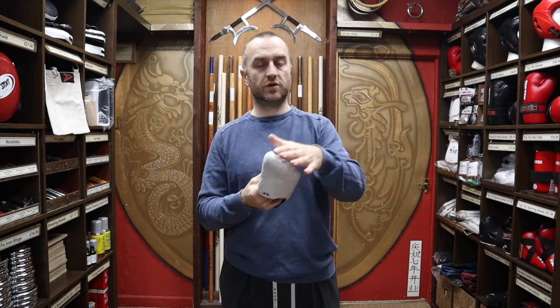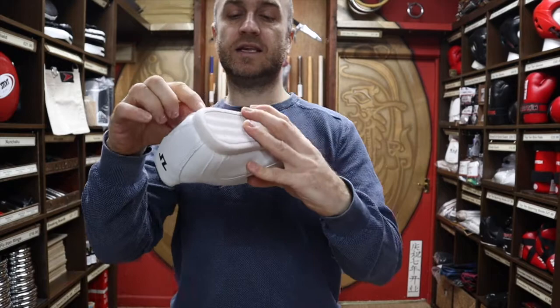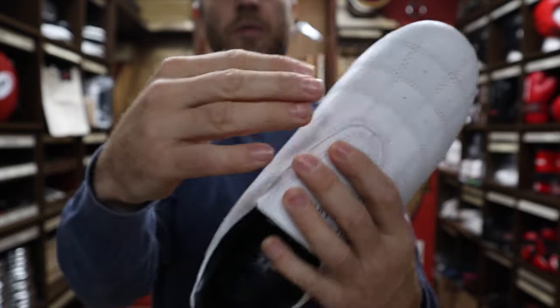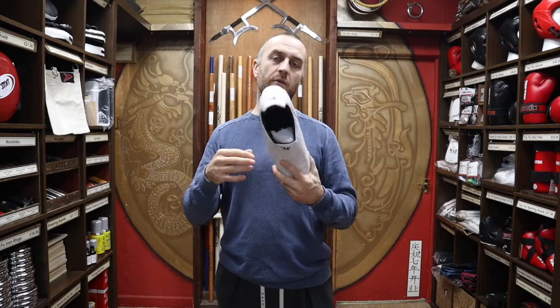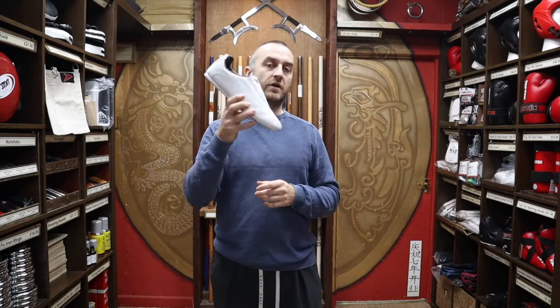Another feature is that it's got air holes all the way on the side and across the top, and they're also made out of very breathable material. Obviously you're training a lot and getting very hot, so it means your feet can breathe and stay nice and cool. It also means the shoes can dry out after training — they're not getting smelly and staying soaking wet with sweat. The air can blow through them, so they've got a chance of staying dry and fresh for a lot longer.